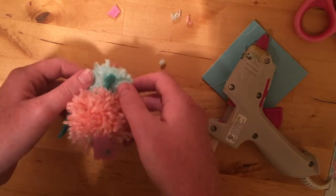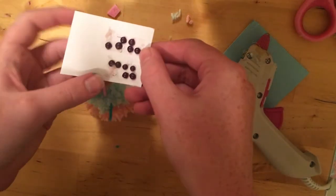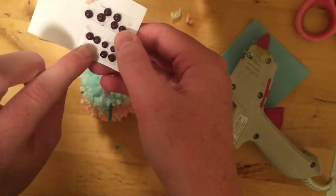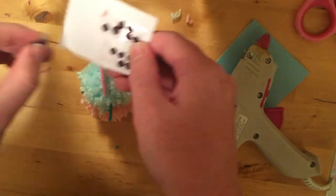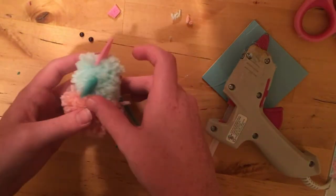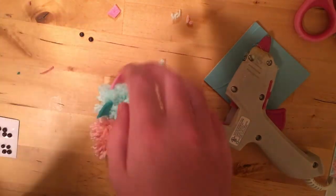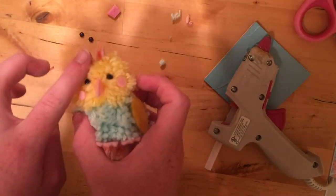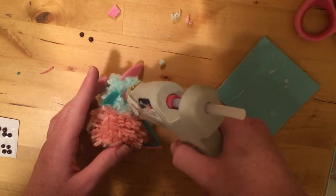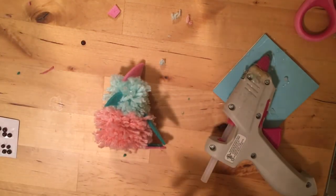Now we're going to do the eyes. I'll just lay the bird on its back — don't squish your tail. Here's my little sheet of eyes; I stuck them on with double-stick tape so I can make them all ahead of time. I'm going to use this part right here because it looks pretty perfect — just peel those off. Then make little sockets where you want the eyes. I know birds have eyes on the side of their head, but it looks cuter if you do them in the front — I've made some with them on the side and they do not look as cute.